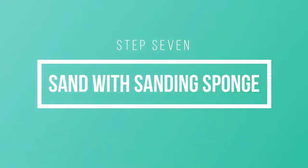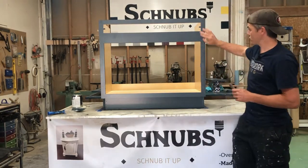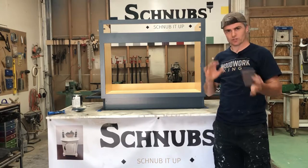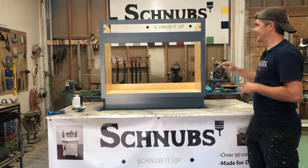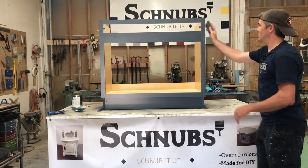After you've let it dry, take your finish sponge sander and sand this first coat smooth. You'll be able to feel that it's a little bit rough, but after you sand it with the sponge and then apply your second coat, that's going to give you your lacquer-like smooth finish. This is a step that a lot of people skip, which is why their finishes don't come out right.